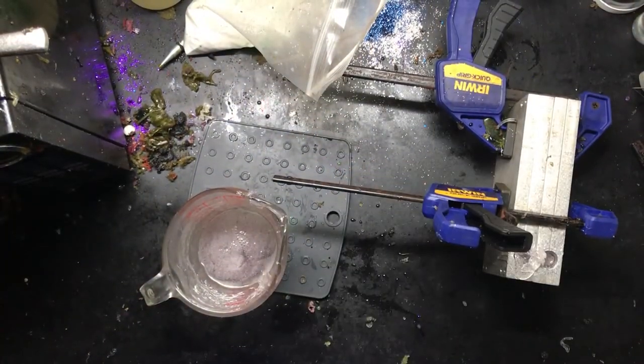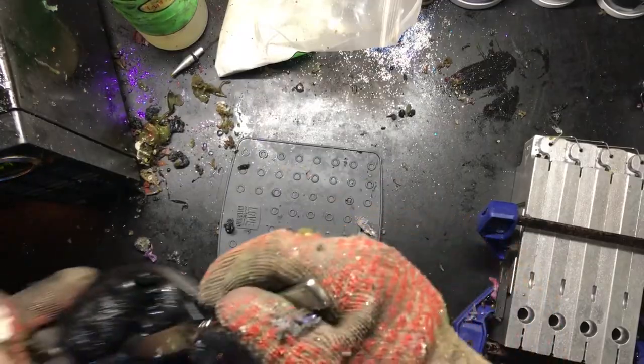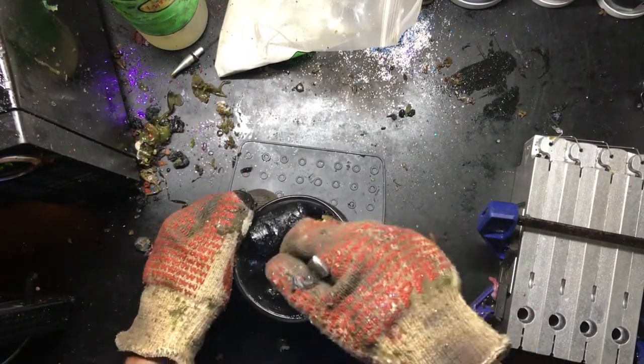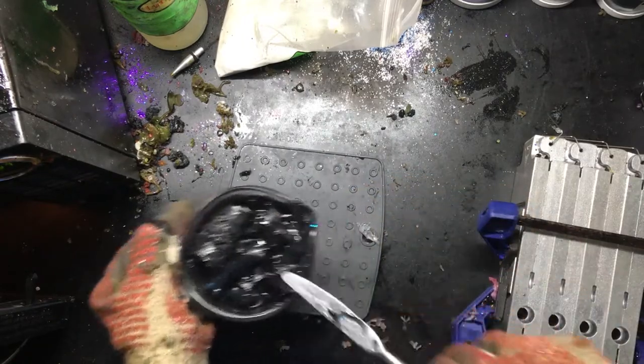Now I'm going to get the black and blue in the microwave and get that going. Two minutes have gone by and you can see it's starting to melt down a little bit, but it's still got a bunch of solid pieces, so this is going to need a couple more minutes.